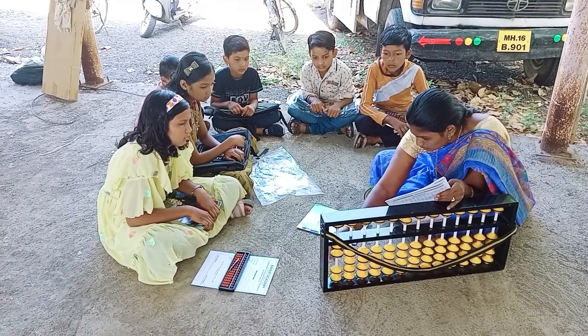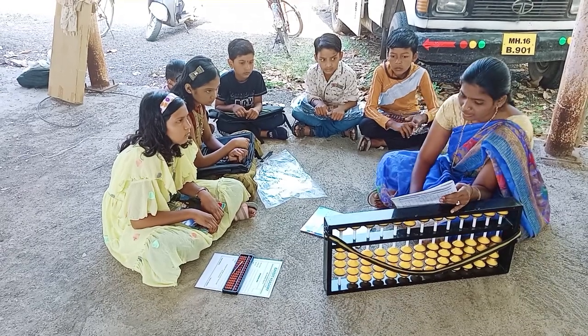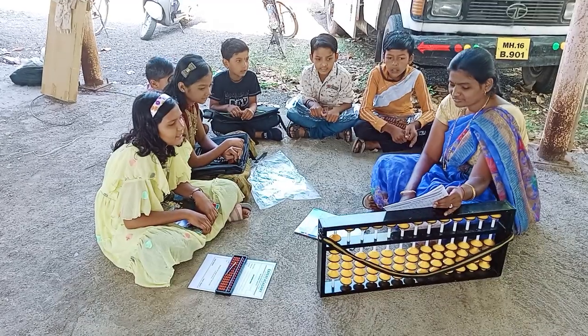Next, 3, 1, 2, 3 plus 1, plus 1, plus 5, that is 9, very good.